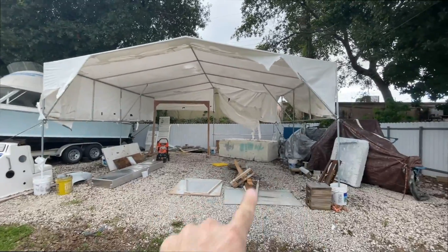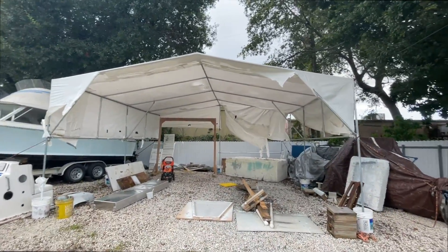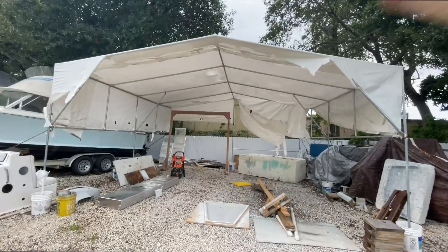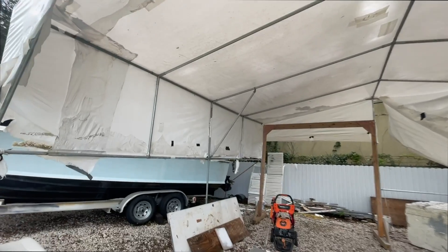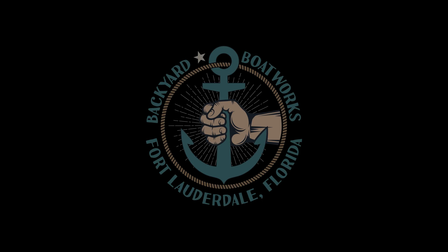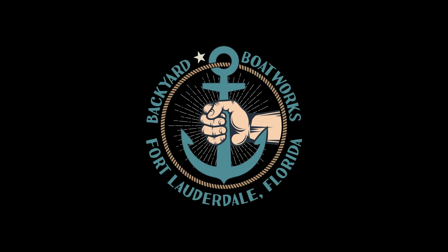In this video today, I'm going to show you how you can make any size tent that you want using galvanized fence post top rail and some boat shrink wrap. Stay tuned. What's up guys? Russ from Backyard Boatworks.